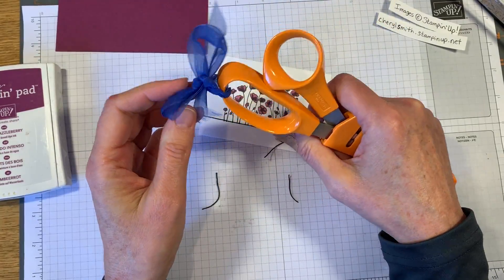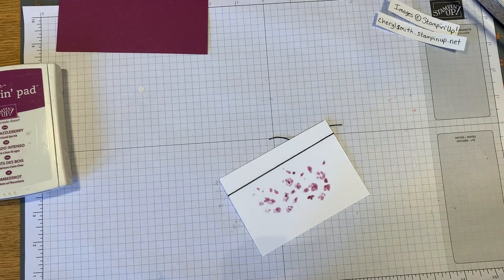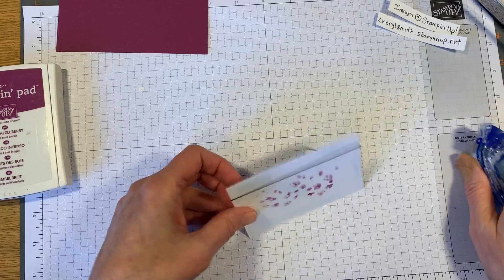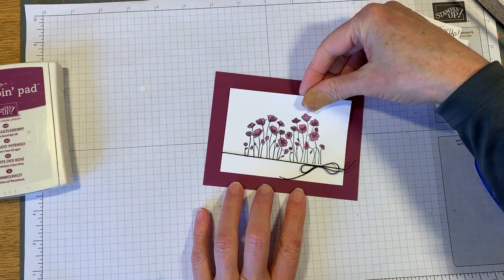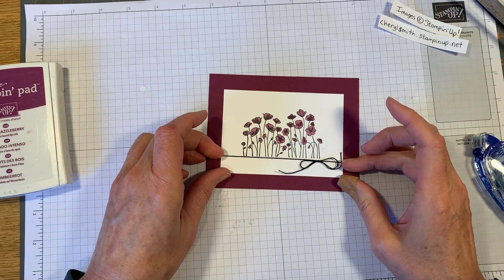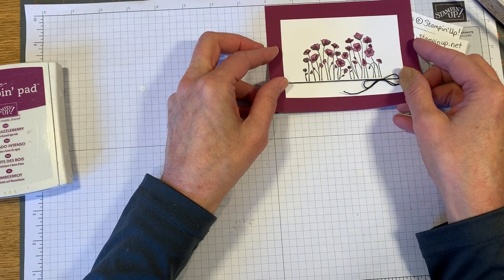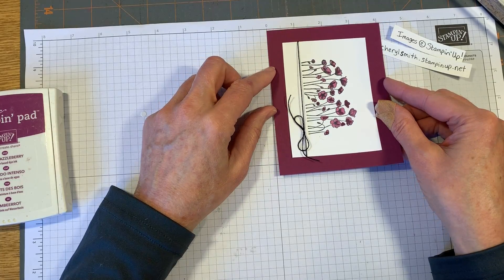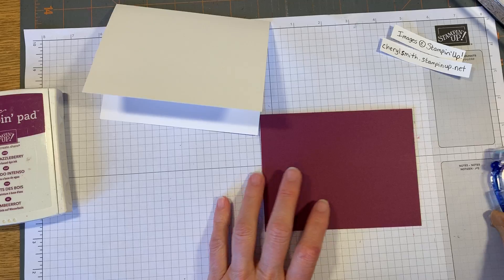These are my ribbon scissors - I only use them to cut fabric or ribbon. Paper does dull your scissors, so try to keep one pair just for ribbon so it'll have clean, pretty lines. We're gonna put some adhesive on the back using our snail adhesive. I'm just gonna eyeball it, lay it down, press hard, then scoot this down a little bit. This piece is five and three-eighths by four and one-eighth, and the card size is the standard eight and a half by five and a half, scored at four and a quarter.